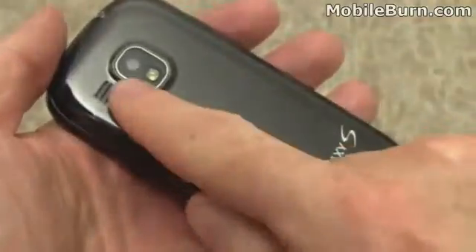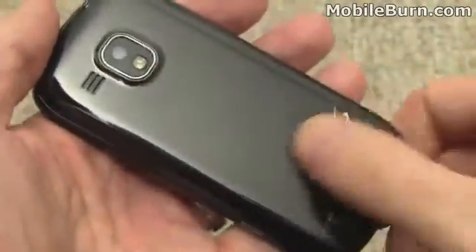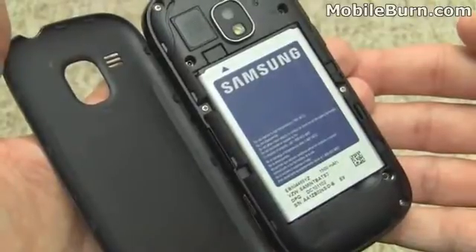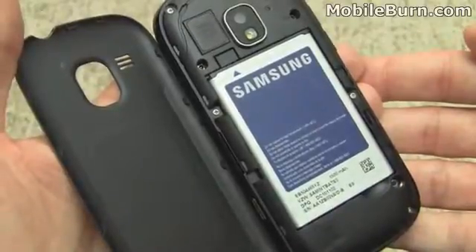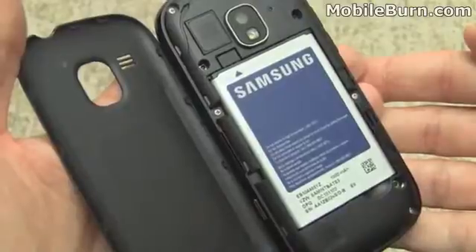On the back, you can see the 5-megapixel autofocus camera with its LED flash and a Galaxy S logo. The Continuum comes with a 1500 mAh battery, good for seven hours of talk time or 13 days of standby. Verizon also offers a much larger 2600 mAh battery for $50, and you can buy an extended back cover to use with it for an additional $5.